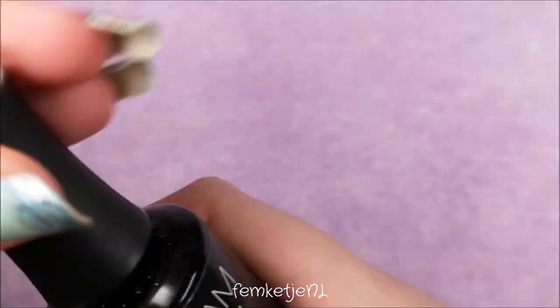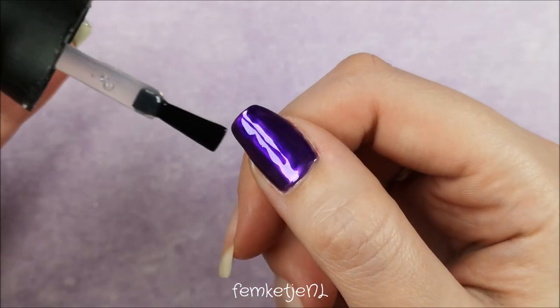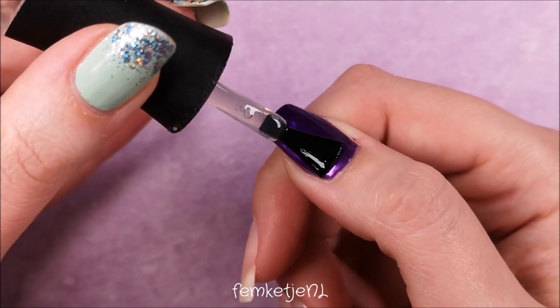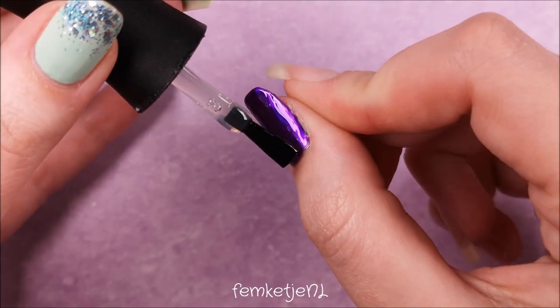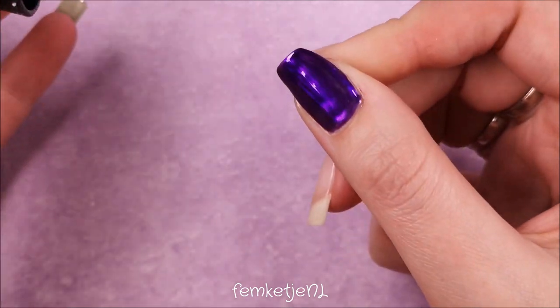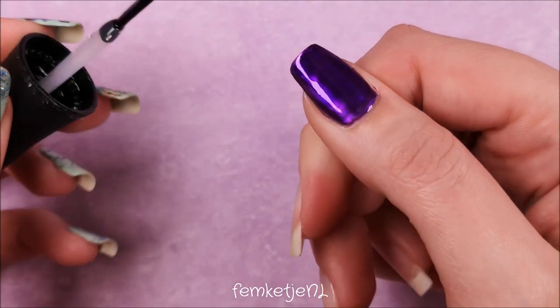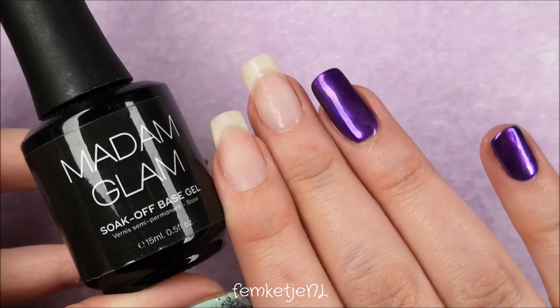I'm going in with the no-wipe top coat by Madame Glam — the name explains it: there's no sticky layer after curing, which I really like. It gives a really nice high shine, which I love when doing chrome or metallic nails. Don't forget to cap off the edge with the top coat as well, and make sure there's no gel polish on the skin or cuticle area, because you don't want to cure that into the skin.